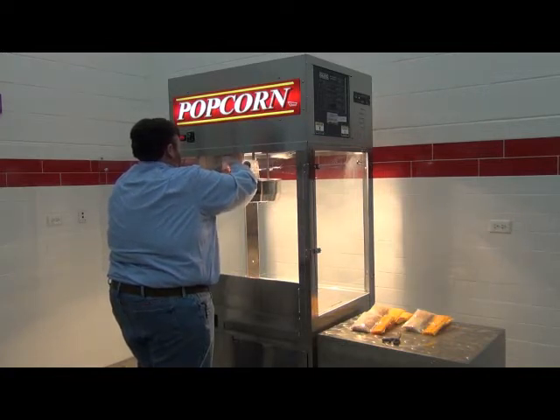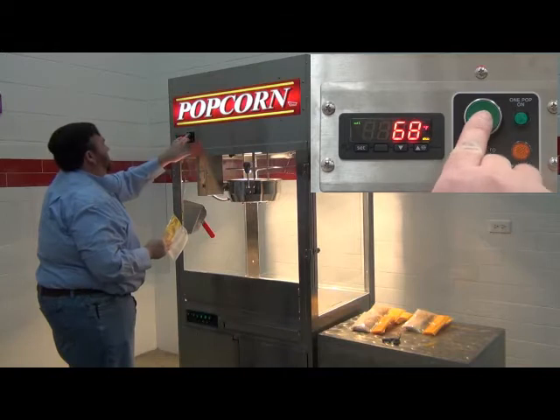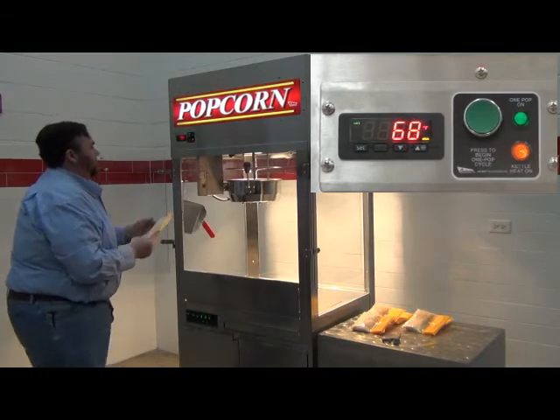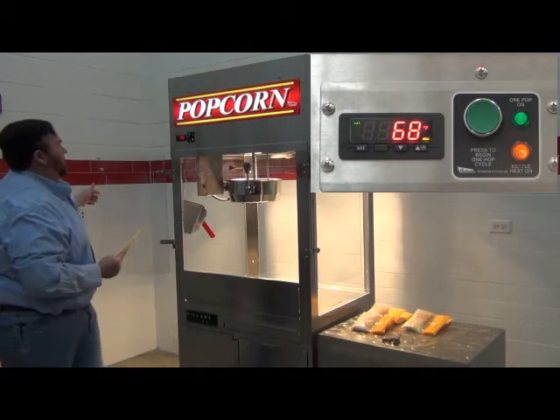Add your measured corn, salt, and oil into the kettle. Press the green one pop button to start the heat for the popping cycle. Note the green one pop on and amber kettle heat on indicator lights are illuminated, then close the lid.